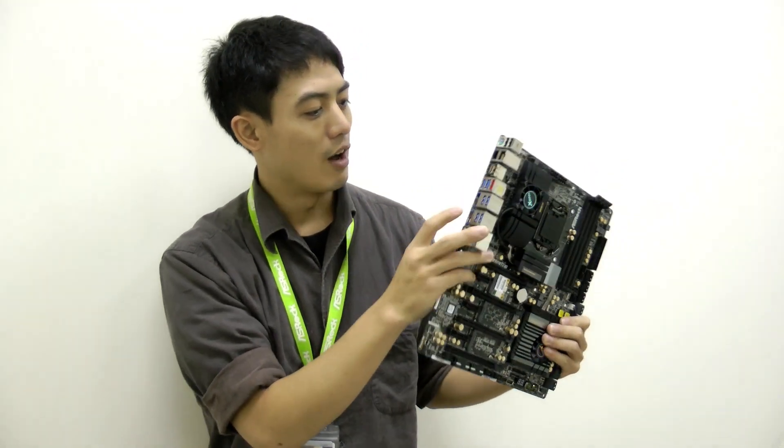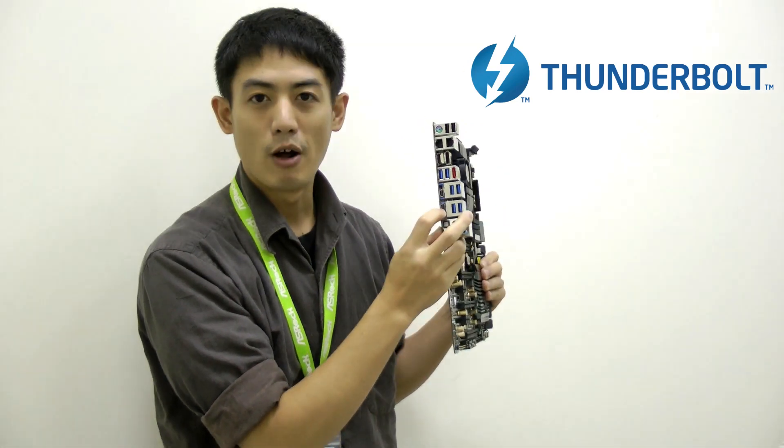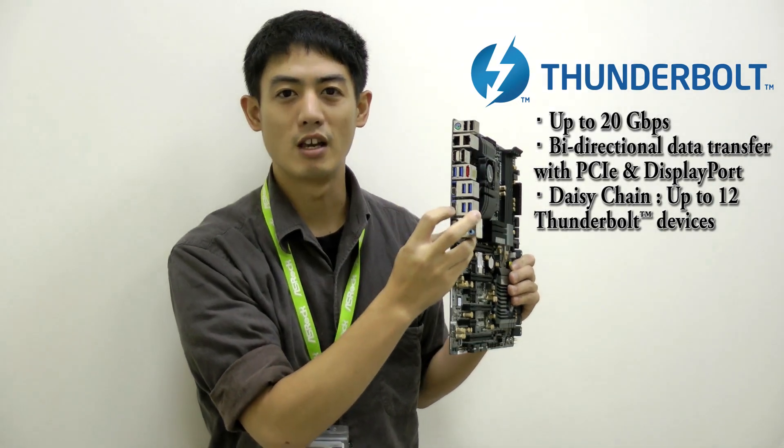But first, on the other end of the rear I/O over here we have Intel's latest technology — Thunderbolt 2. It supports data transfers up to 20 gigabits per second.